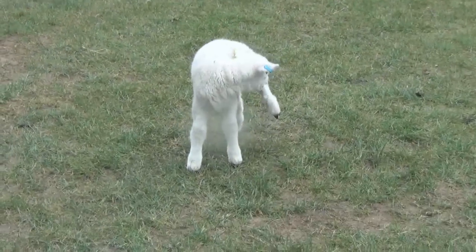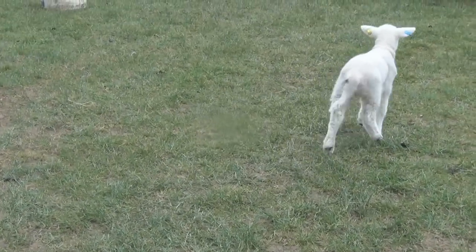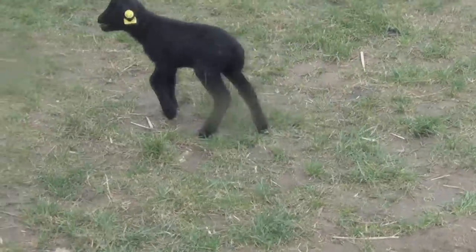I think the people at the farm are probably flat out at the moment. I think that's a tiny little one.